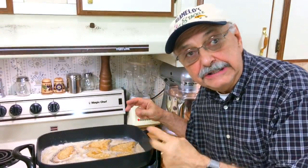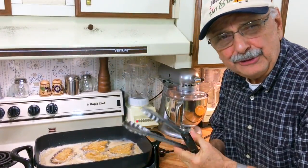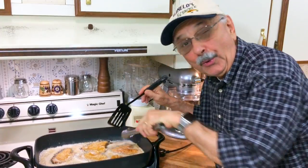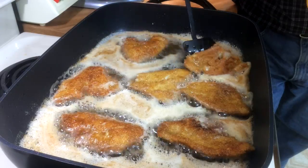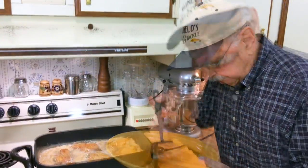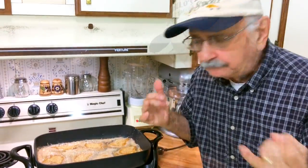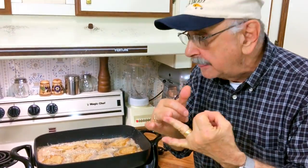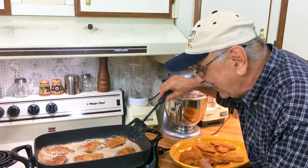All these need are two minutes on each side. I'm going to flip these. Batch one is coming out. I'm going to try some crispy belly meat. Oh, perfect — the salt is perfect, the Old Bay seasoning comes through, the breading is crisp. This is great. I'm getting the last of them out.